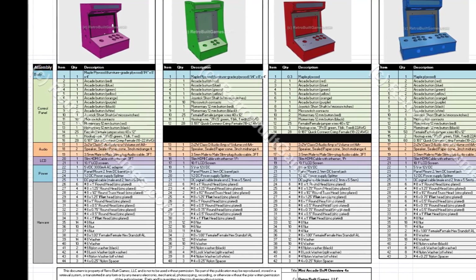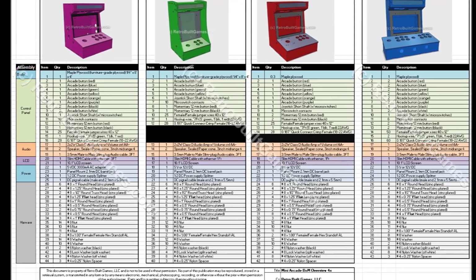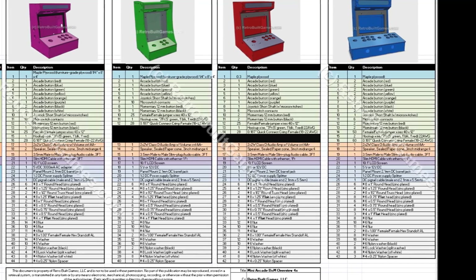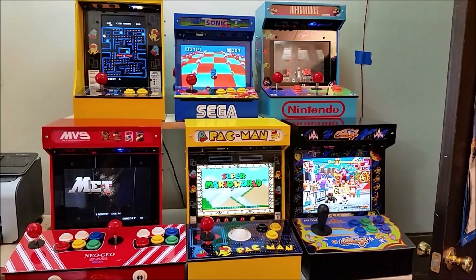And if you're not sure about all this information, I have a bill of materials available that covers all the arcades and what's in them. The biggest difference being the number of buttons included and the type of power supply.